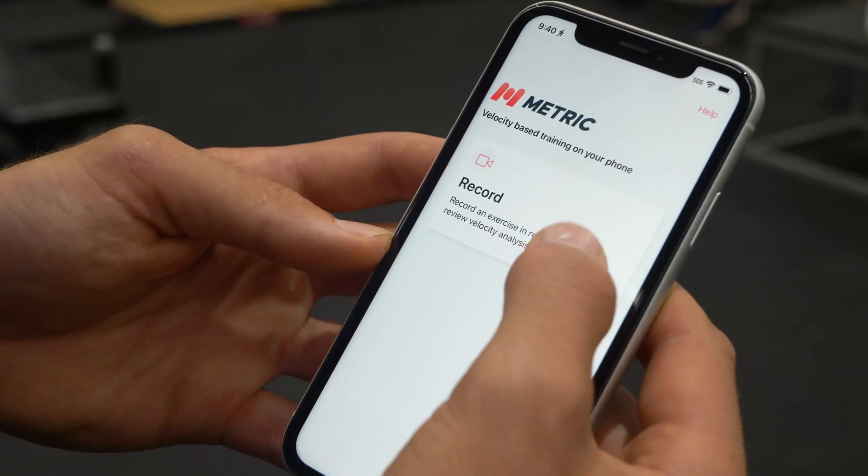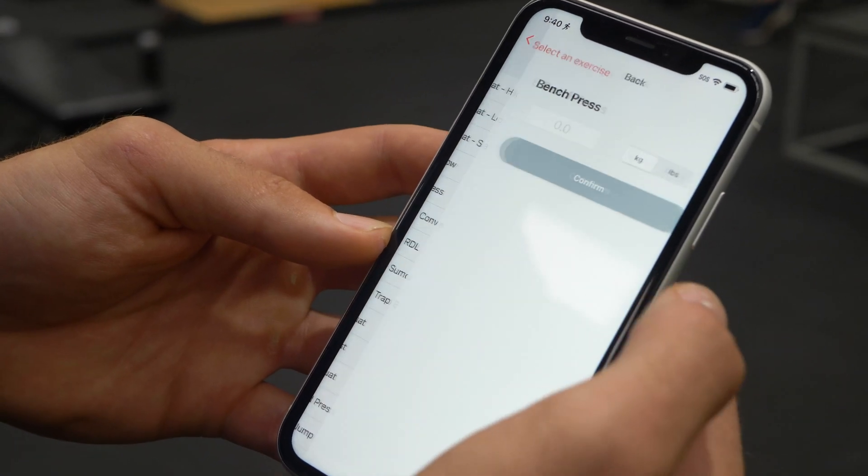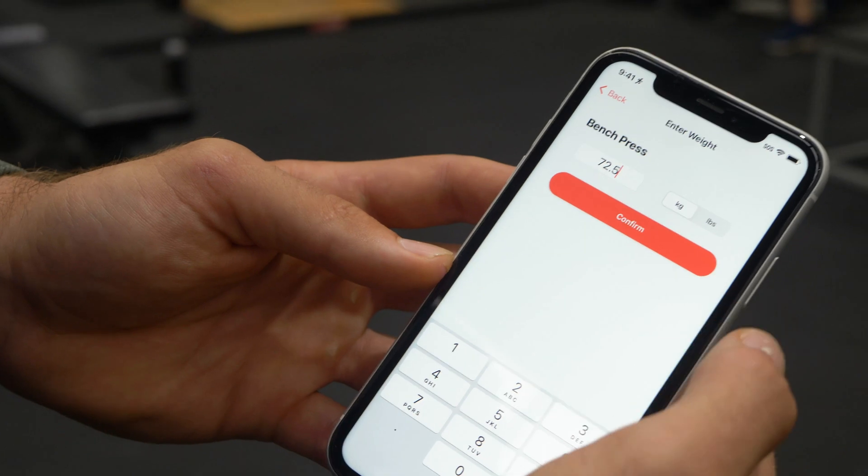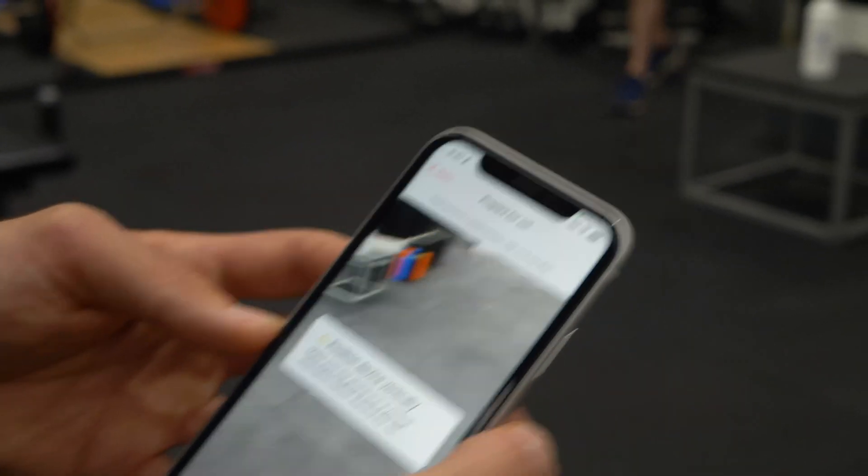To set it up, all you need to do is open the app and press the record button. Today I'm doing bench press at 72.5 kilos. You enter the weight, select the exercise, confirm, and that will take you to a camera view.